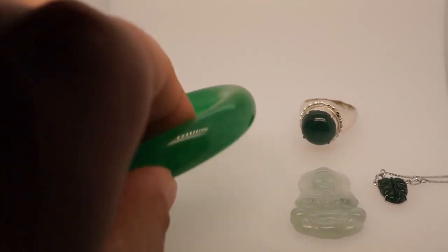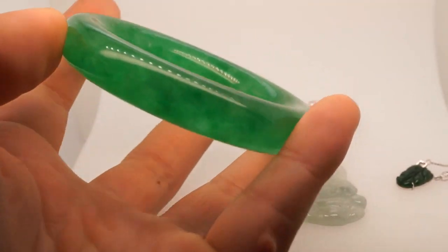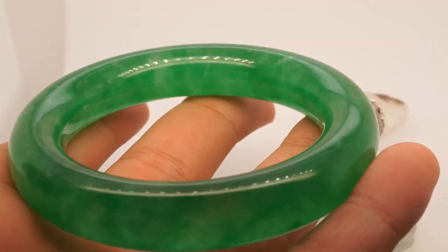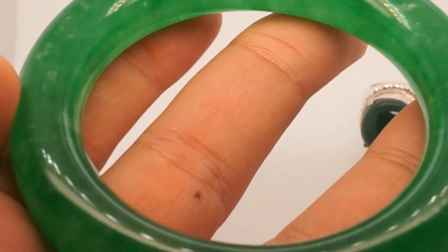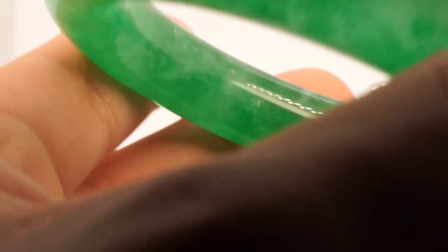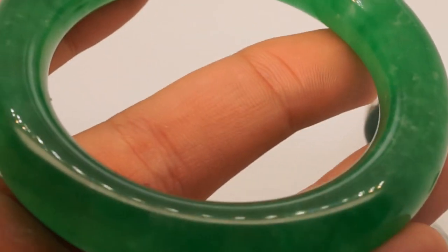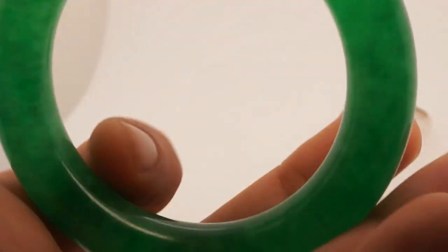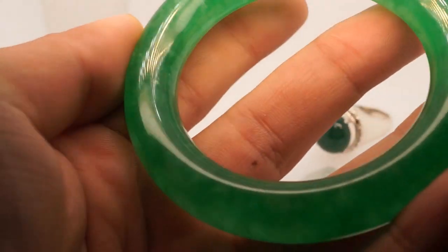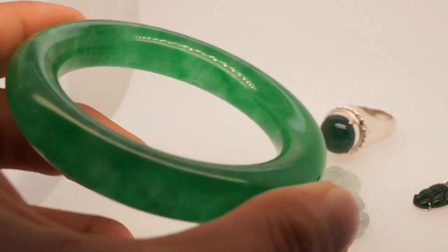Let's start by taking a look at each individually. First is an absolutely magnificent, highly translucent, vivid imperial emerald green jade bangle. It is absolutely perfect — superb translucency. You can see my fingers through the bangle. If this piece is real you'd be looking at about eighty to a hundred thousand dollars at auction, possibly much more. Absolute top grade. The only downside are these minor white inclusions. Other than that it's pretty much a perfect bangle.